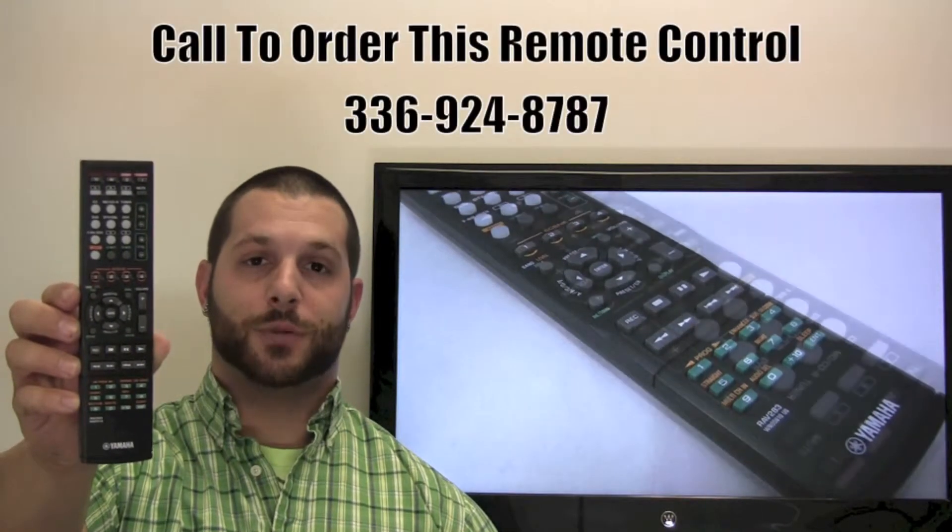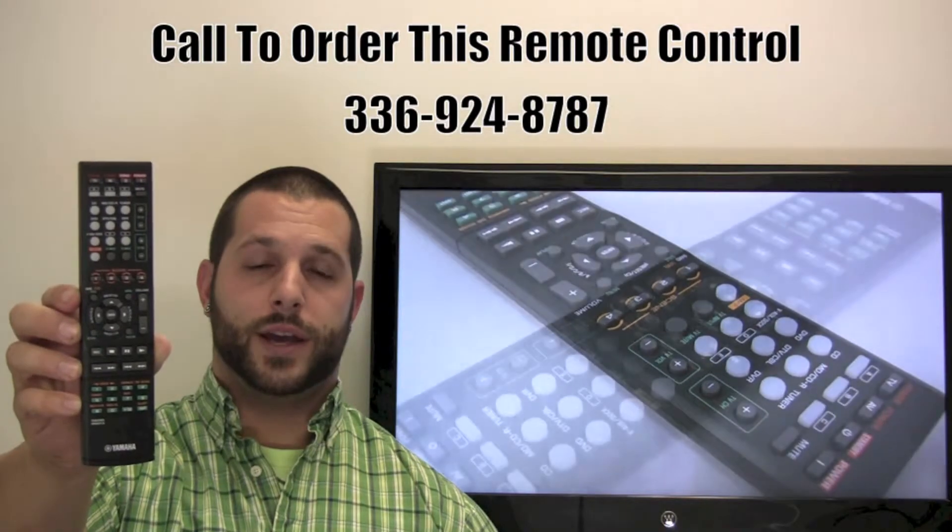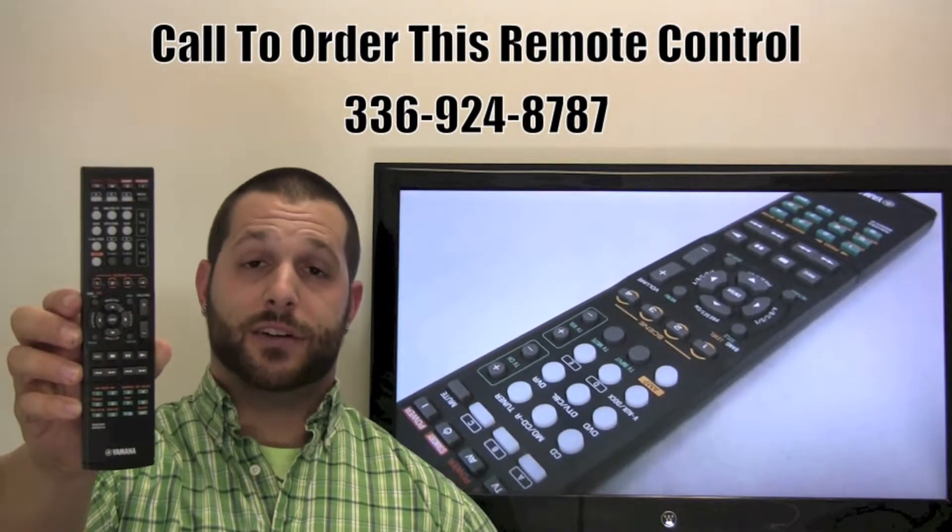If you have a question or would like to place an order by phone, please give us a call at 336-924-8787, and our friendly staff will be glad to help you.